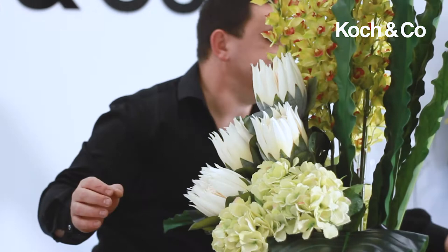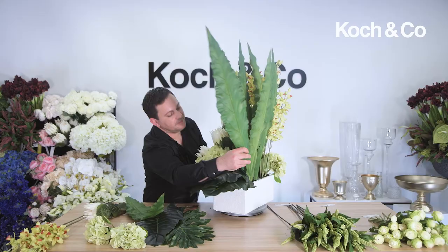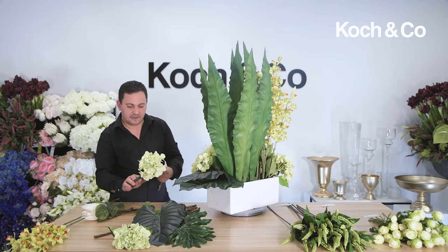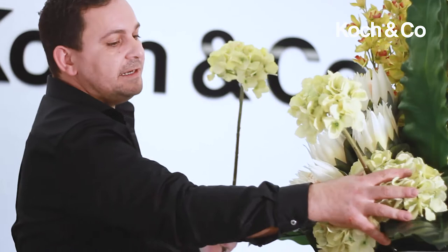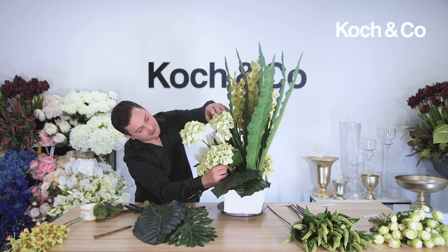I'm going to continue to build a little bit more bulk on this side with some more aspidistra leaves. Now I just want to create a little bit of interest with depth, so I'm going to clear all the foliage off the stems and just bring it out because I don't want it to look like a traditional A-line design. It's important when you're protruding blooms out in this manner that all your stems are really clean — they're such great quality stems, it's actually a shame to hide them.